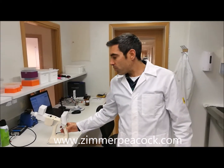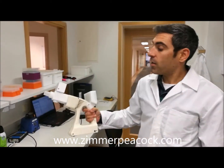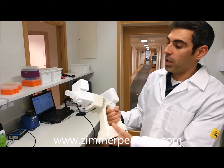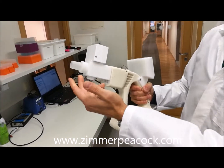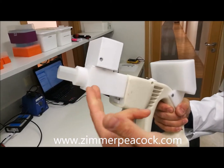Hello, my name is Andrea Fernandez, I'm a scientist at Zimmern Peacock. I'm here today to demonstrate our breath collection system, developed by Zimmern Peacock. It's a handheld device where you have a mouthpiece.